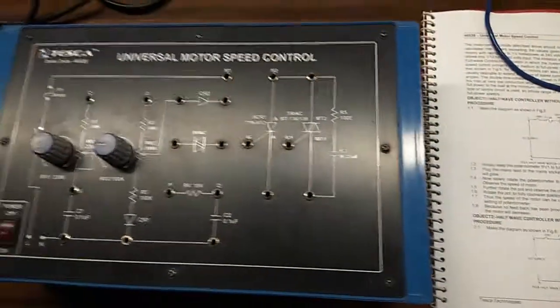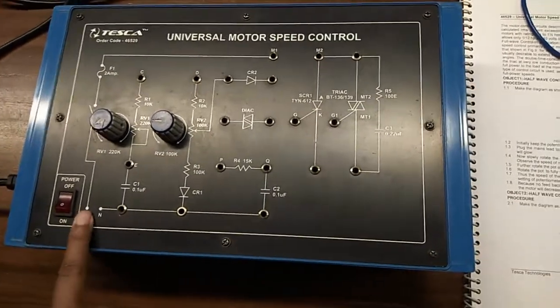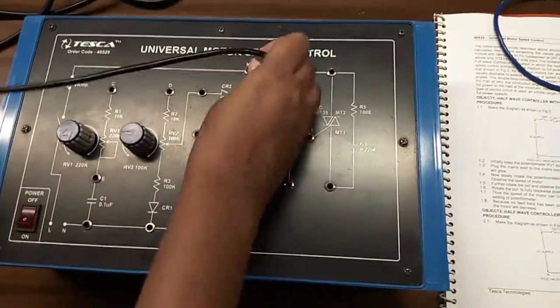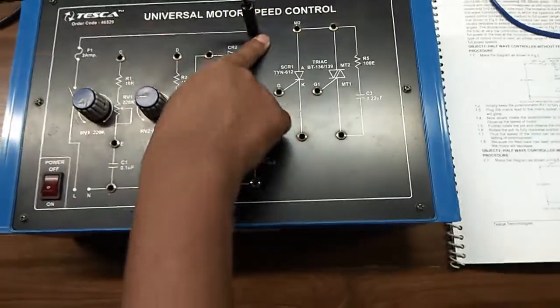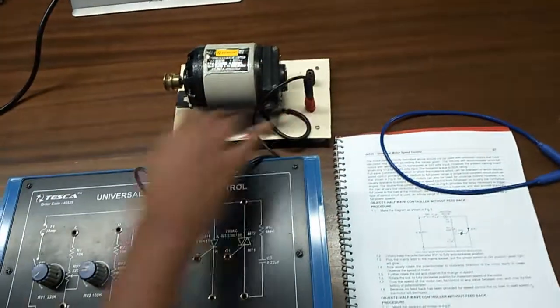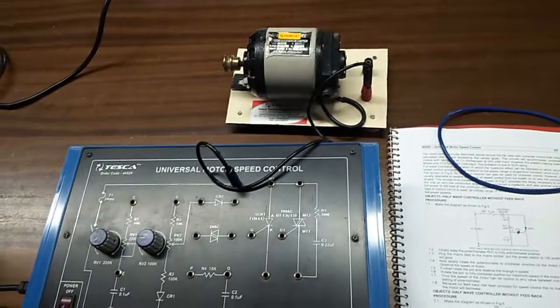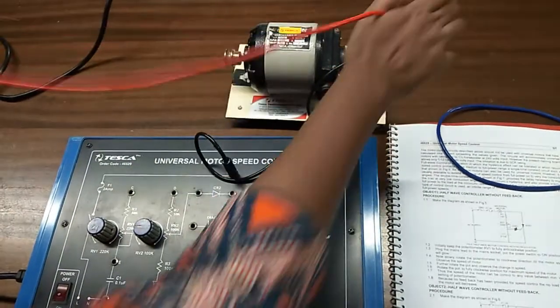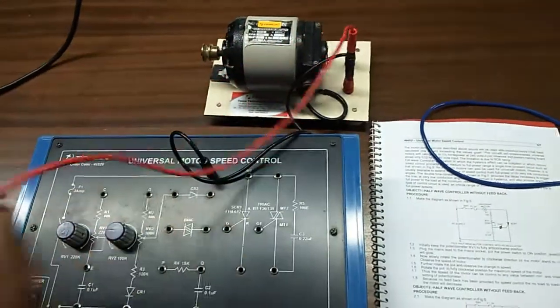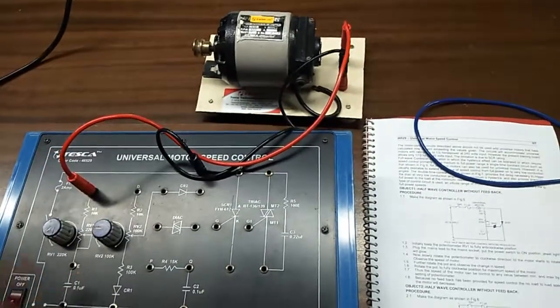First, connect this with the motor terminal, and this terminal will be connected to resistor R1.